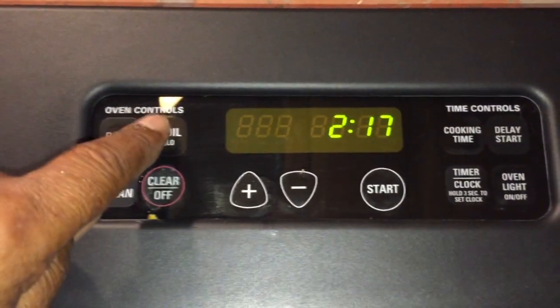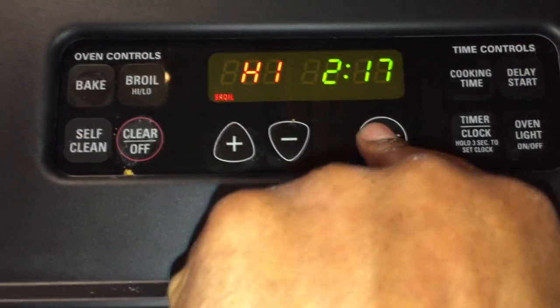Ten to fifteen minutes is usually good in the oven, but keep an eye on them so they don't burn to a crisp.